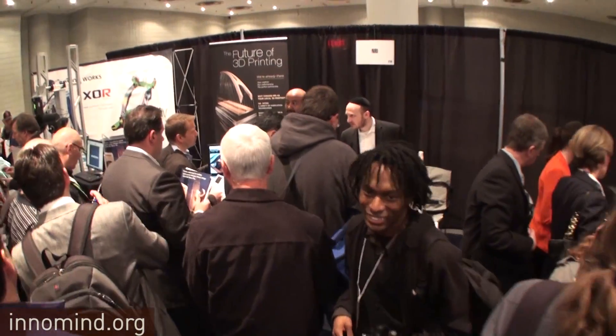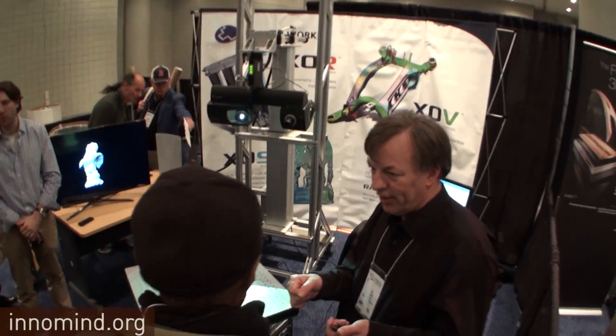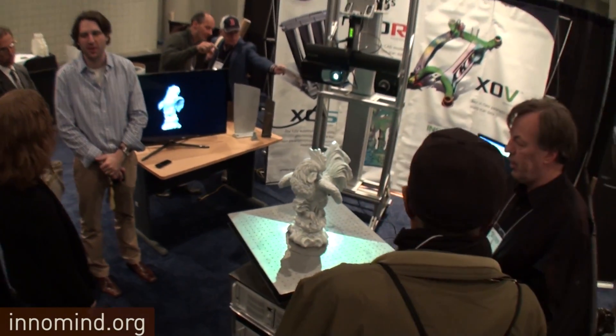How much is a machine capable of printing multiple materials? We have three series of products. The idea series starts at ten thousand dollars and gives you a rigid ABS plastic material. Then the design series — where we do multiple materials — ranges from about twenty thousand dollars up to four hundred thousand dollars, with different varieties of materials and sizes. On the production side, printers start in the thirty to forty thousand dollar range and go all the way up to four hundred thousand dollars.